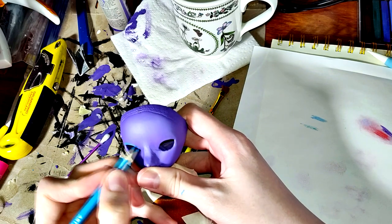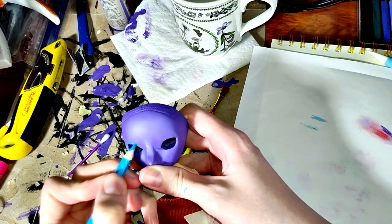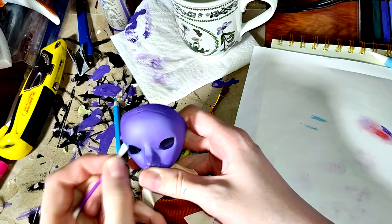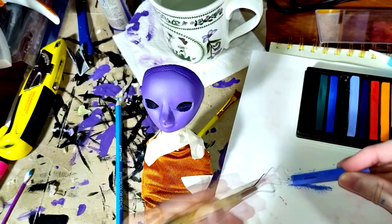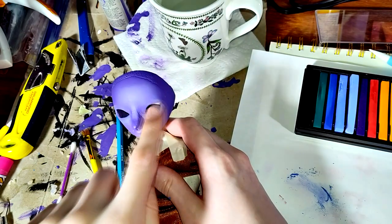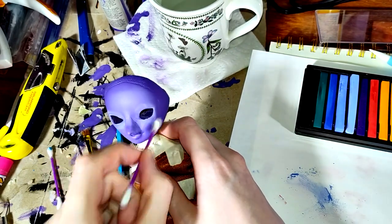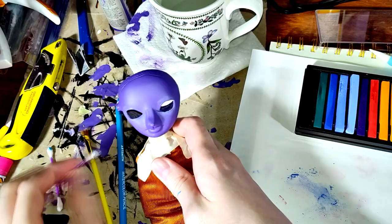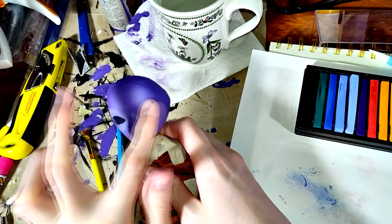Here I initiate the face-up. I'm going in with a colored pencil seal, but it's not really working - I just can't get the pigment to blend out like I want to. I tried these soft pastel sticks as well, and those don't really work either. I don't know if the vinyl here is different from what I'm used to, or if I just didn't get enough Mr. Super Clear on. I continue this hassle for a hot minute before I do what I must and just switch to using acrylic paint.